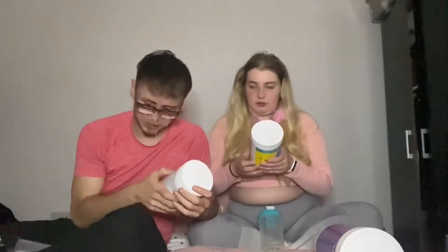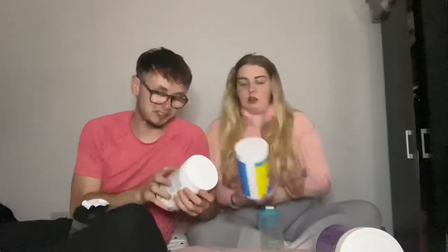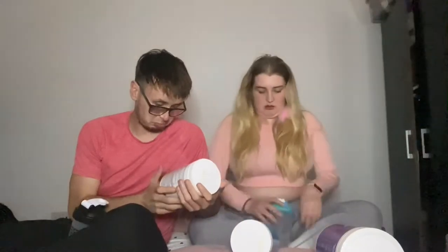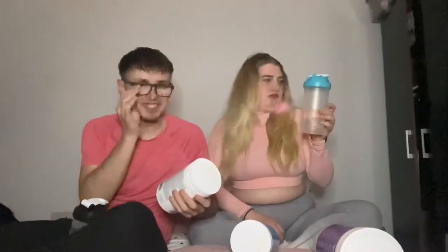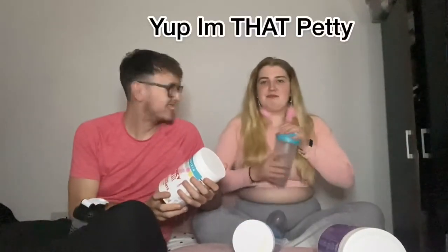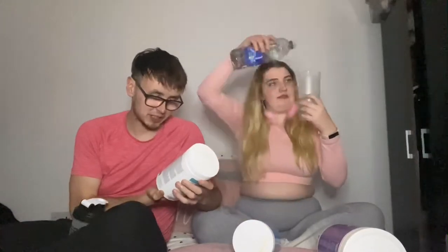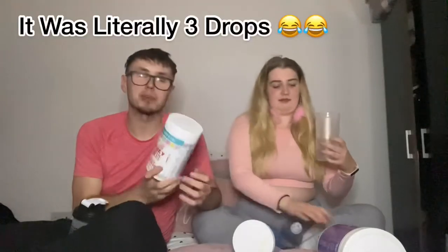92 calories per serving. How big is the serving? It's 24.9 — 25 grams. And this one is 25 on the label. Mix it with 300ml of water. 92 calories, 20 grams of protein, 1 gram of carbs, and no grams of fat. Really good, especially if you're dieting and you're struggling to get protein in. They're really good for that.